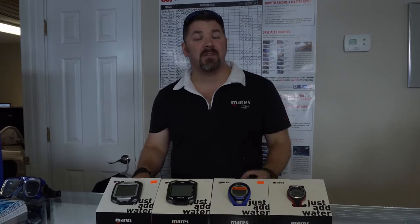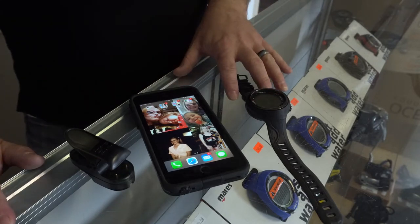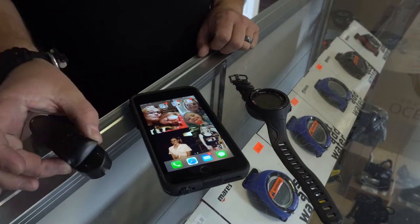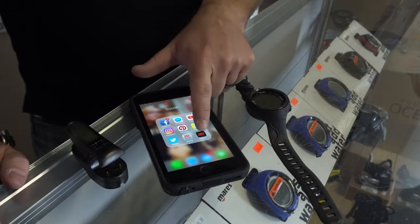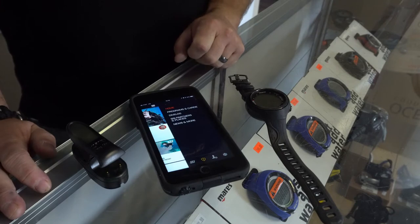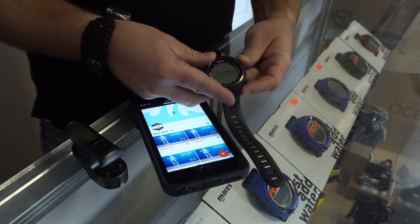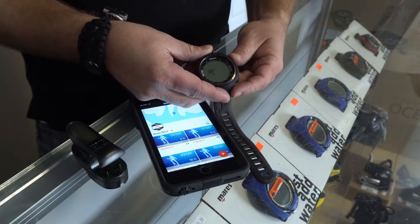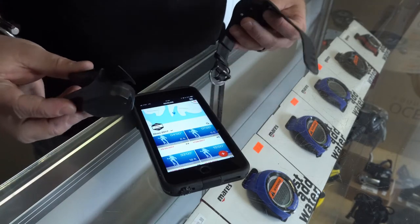Let's take a quick look at just how easy it is to set this device up and transfer your dives to your SSI app. I've got my Mares Smart Pro computer, my cell phone with the dive SSI app, and the new Blue Link system. Bring up the SSI app, go to your dive log, and on your computer scroll over to PC mode.